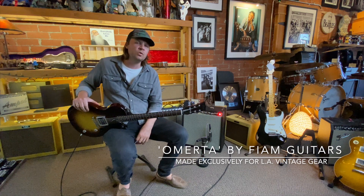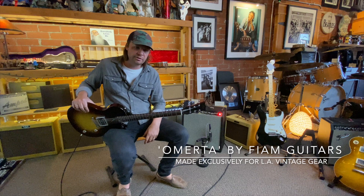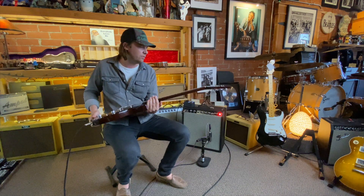These are built by the guy that used to build the guitars over at Ronin, so it's a given that the materials are top-notch and beautifully constructed. Craftsmanship is superb on these, really, really great.